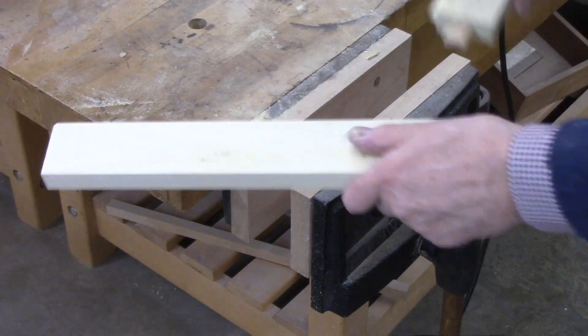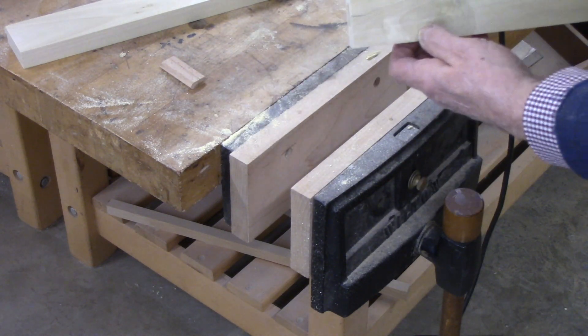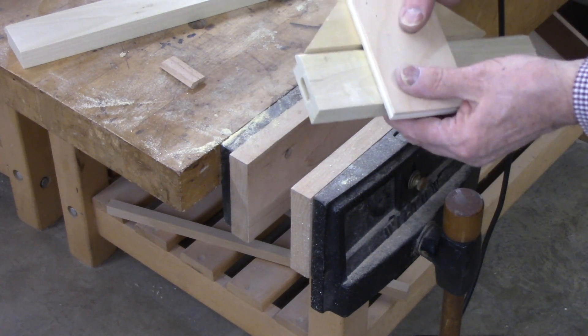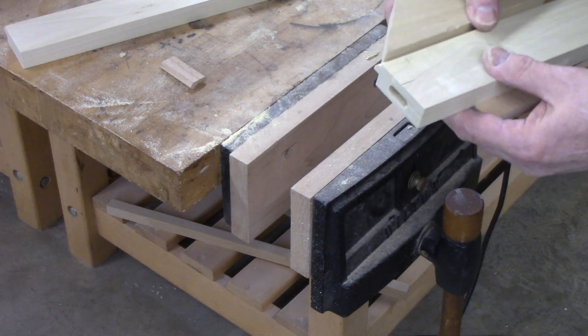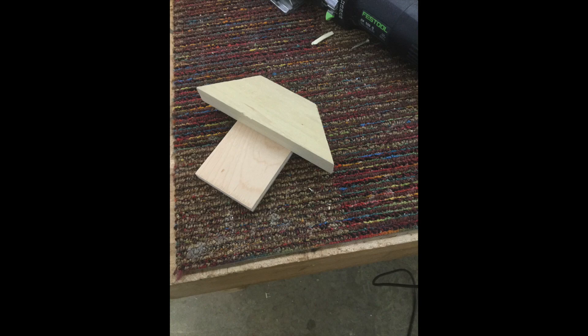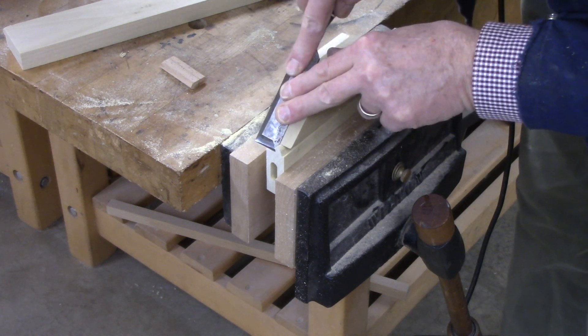To fit these two together, I'm going to start out mitering the end of the rail. To do that I'm going to put this fixture on it — it's basically a 45-degree staple to a piece of plywood. I'm going to line it up and just chisel down. Then I can see if I'm hitting that ledge over there.